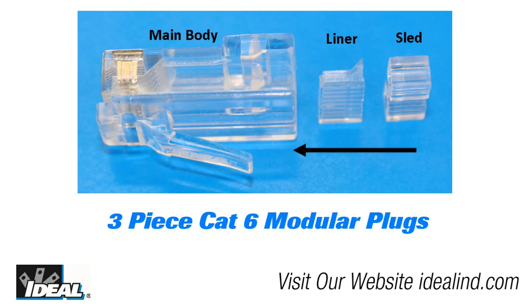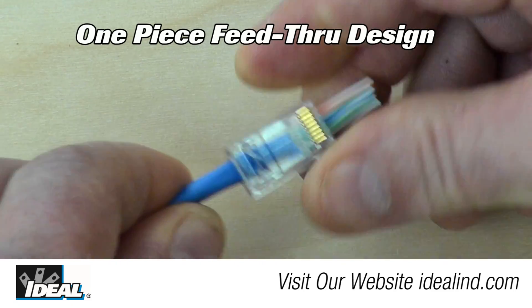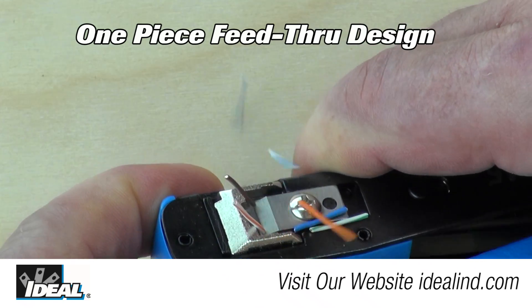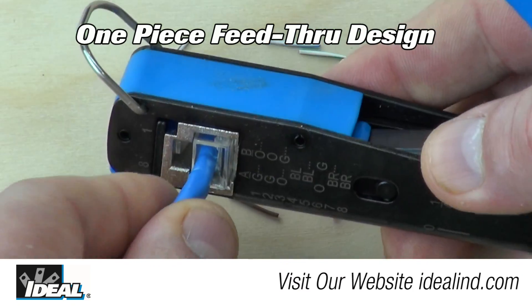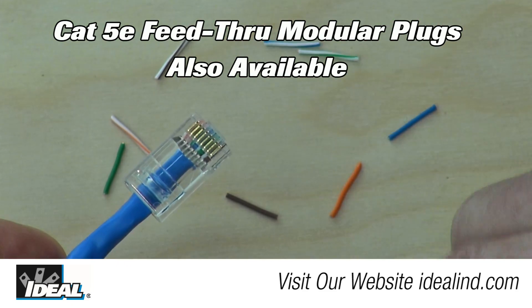Unlike traditional multi-piece CAT6 connectors, the single-piece CAT6 feed-through modular plug and crimp tool offer a simplified solution for modular plug preparation and termination that results in perfect terminations every time. If you'd like to learn more, please contact our customer service department or visit our website.